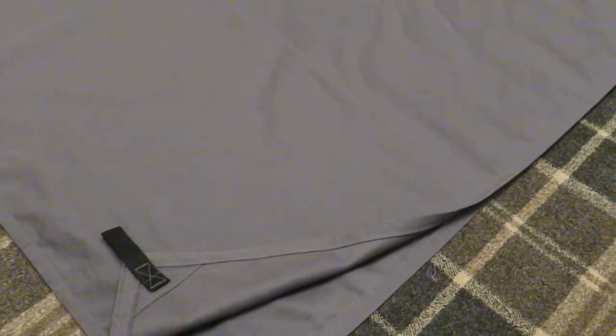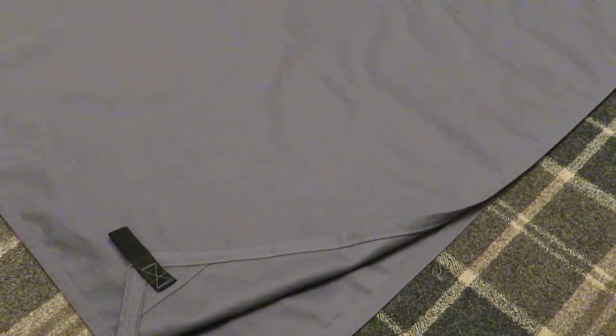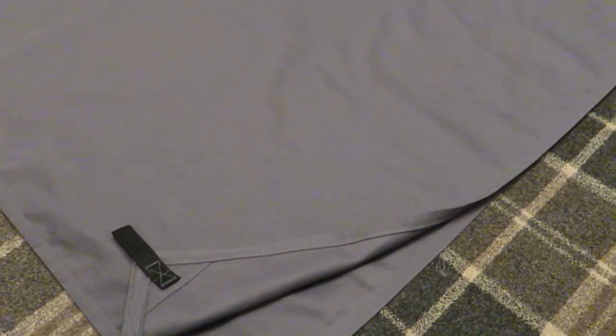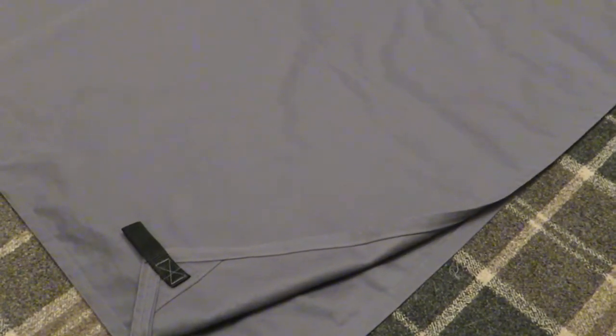I'll be using three of them for my bow tent that I'm going to be building. I've actually done the frame for it — this is the frame here. I've got the ribs in a bag and the ridge pole in a bag.